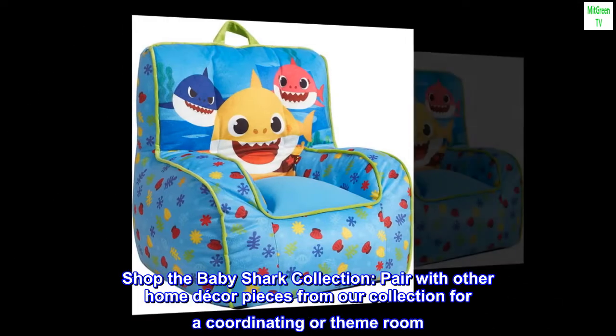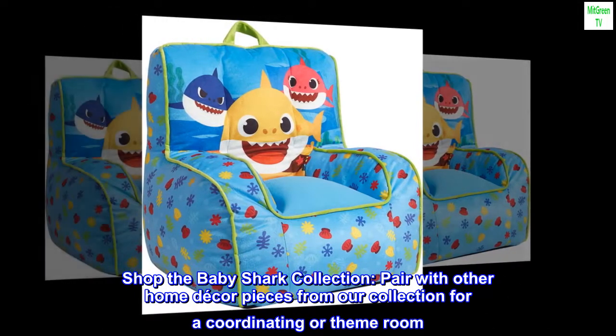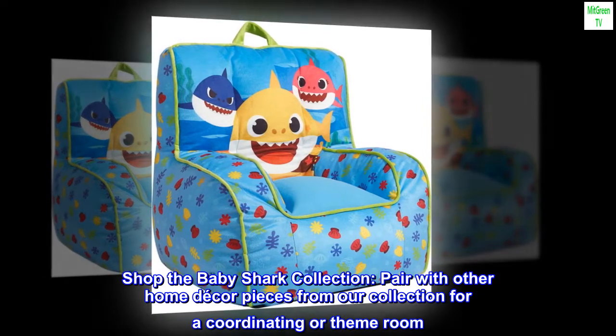Shop the baby shark collection. Pair with other home decor pieces from our collection for a coordinating or themed room.